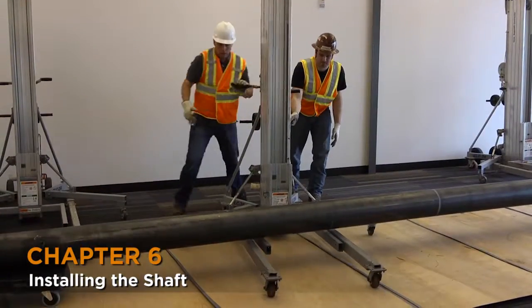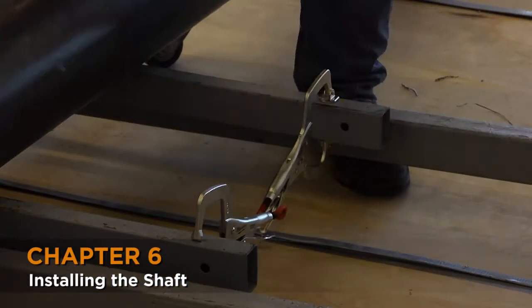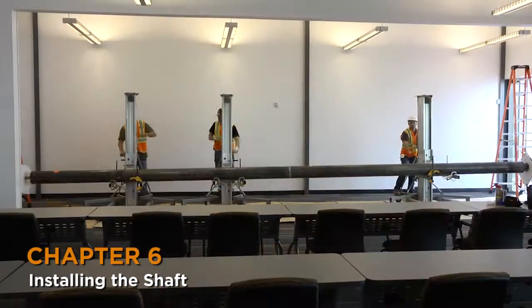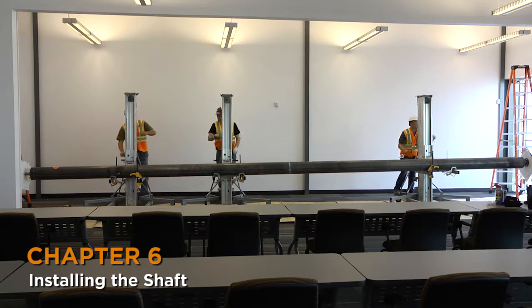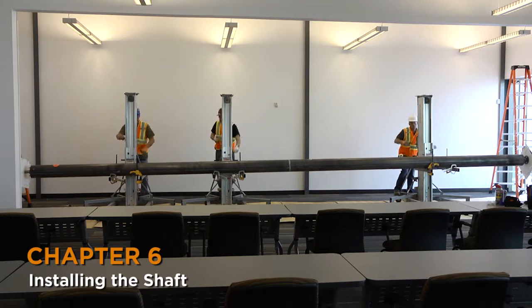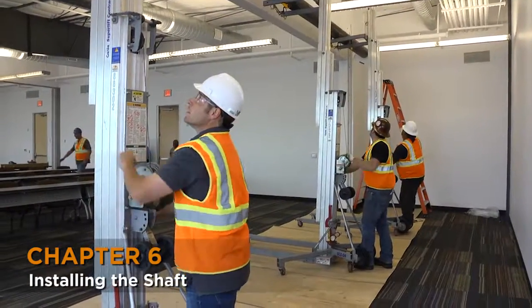Place the shaft in position using the dollies and move the forks of the genies underneath the shaft. Secure the ends of the forks with vise grips. You can see that the two left-hand genies are close together, to support the extra weight of the counterbalance spring inside the barrel. Lift the shaft simultaneously, working all genies, taking care to ensure that it stays level.